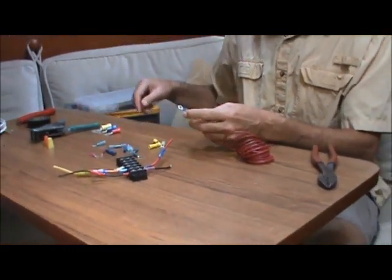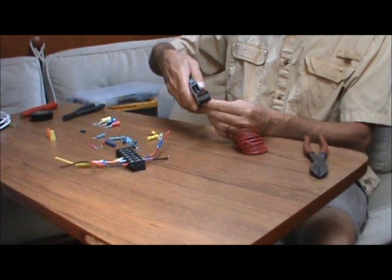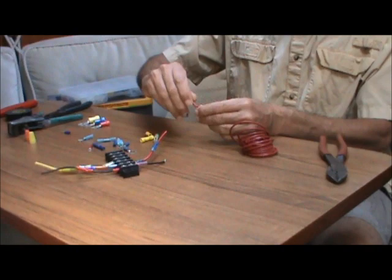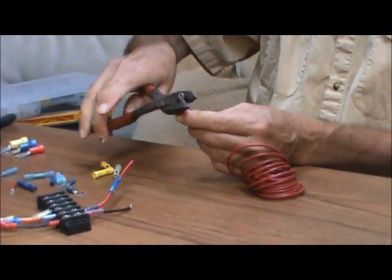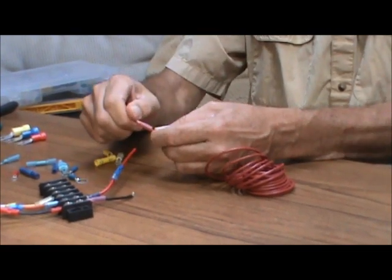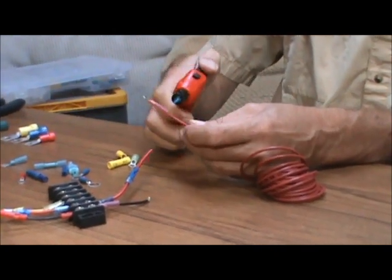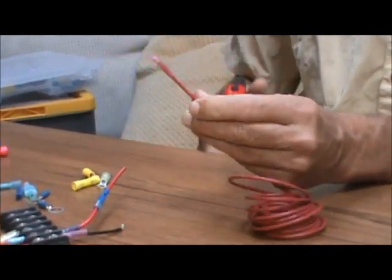That was your basic ring terminal. Let's take a look at doing a heat shrink. Once again we have the pink with the heat shrink. We'll slide that on there, give it a little twist so we know it's down on there good. We can crimp that nice and tight, and after you've crimped it, a good idea is to give it a little tug to make sure it's on there nice and tight, because sometimes they'll slip off if you don't get them crimped on good. We'll take a little heat source here and just gently heat that heat shrink, and you can see it closes down on the wire. And that is a nice waterproof connection.